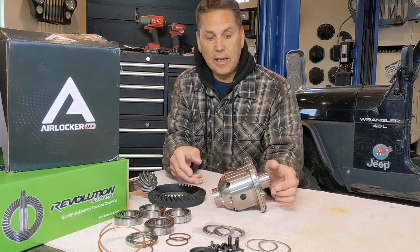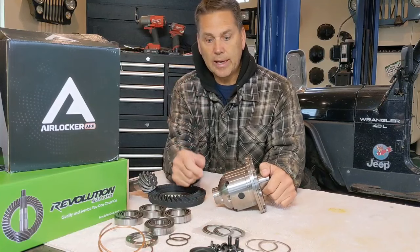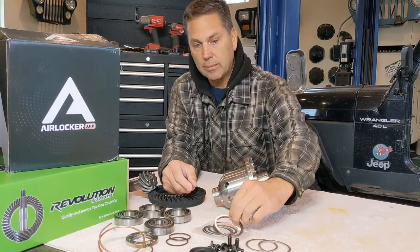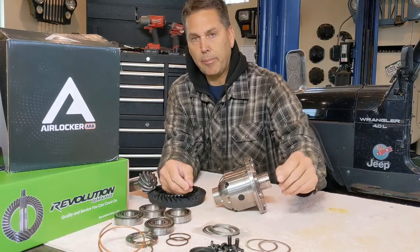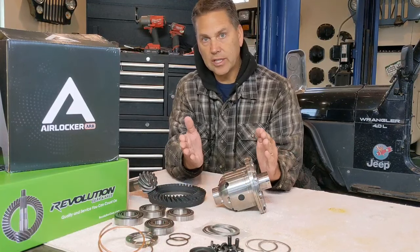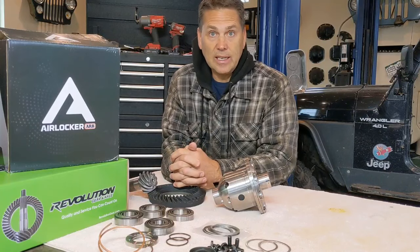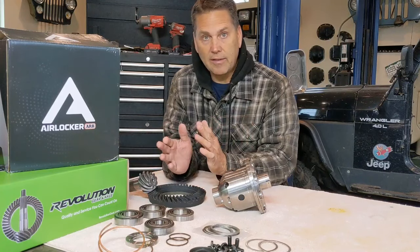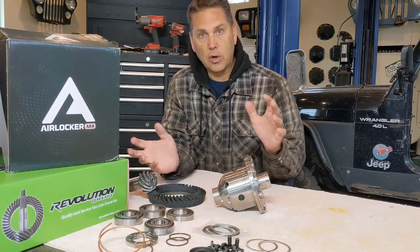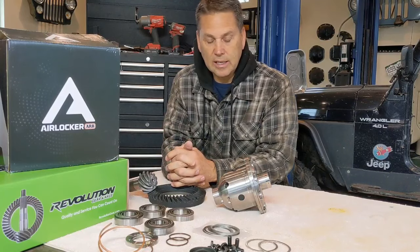One thing to note about ARB airlockers: when you look at a normal open carrier inside a Dana 30, the shims normally go to the inside of the bearing. When you're dealing with ARB airlockers, the bearings go on first and then the shims go to the outside. That makes it very easy to set up because you're not constantly having to take bearings on and off or even need setup bearings. When you go to final assembly, everything goes in nice and easy.